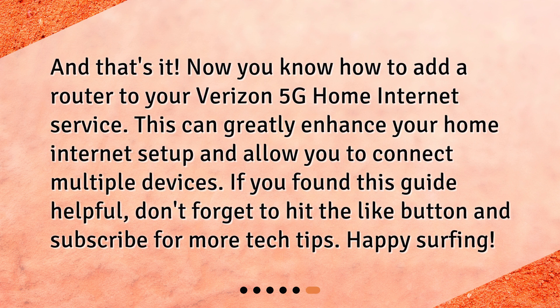And that's it! Now you know how to add a router to your Verizon 5G home internet service. This can greatly enhance your home internet setup and allow you to connect multiple devices. If you found this guide helpful, don't forget to hit the like button and subscribe for more tech tips. Happy Surfing!